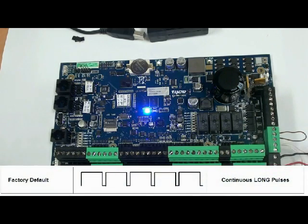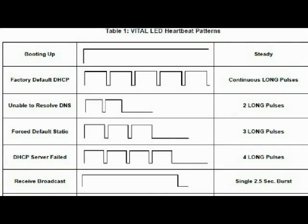The continuous long pulse means the controller is at factory default. That's it — we're done with the reset.